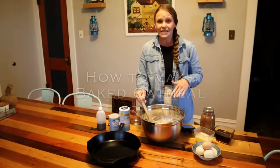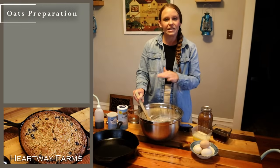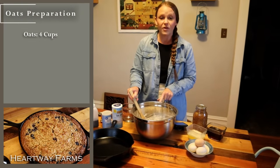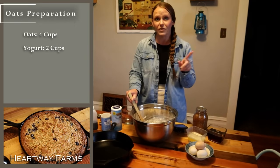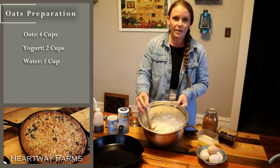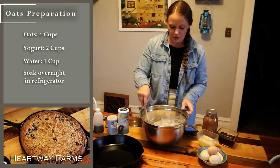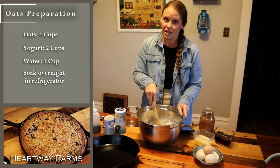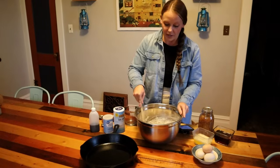Last night I wanted to soak my oats. So I took 4 cups of oats, 2 cups of our homemade yogurt — which we have a video on how to make — and 1 cup of water. I mixed that all up and soaked it in the fridge overnight. You can even do this a day or two ahead of time as well.